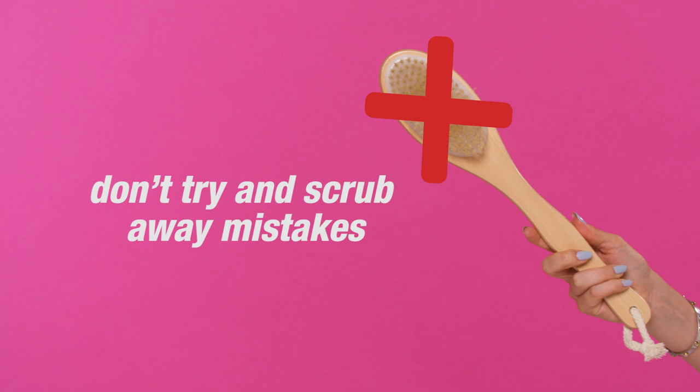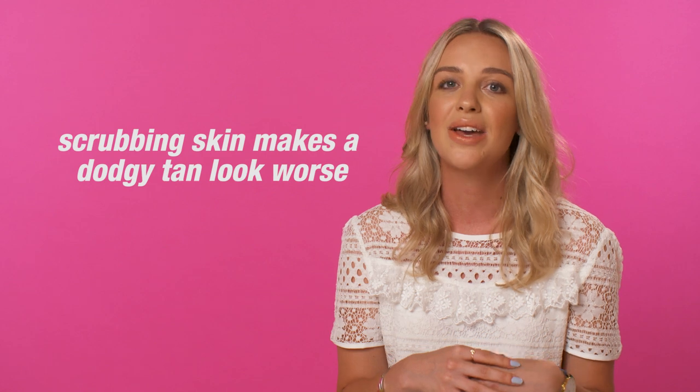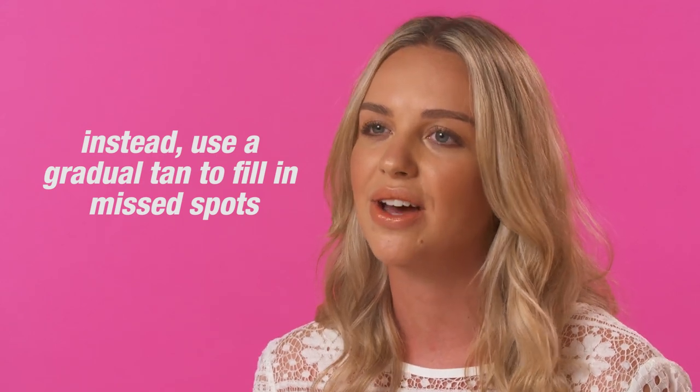Simply scrubbing away at your skin is most likely only going to make the tan worse, as it's only going to take off parts of the tan and not all of what you've applied. The best way to get around this is by really gently exfoliating and then going over the top with a gradual tan just to even out the entire look.